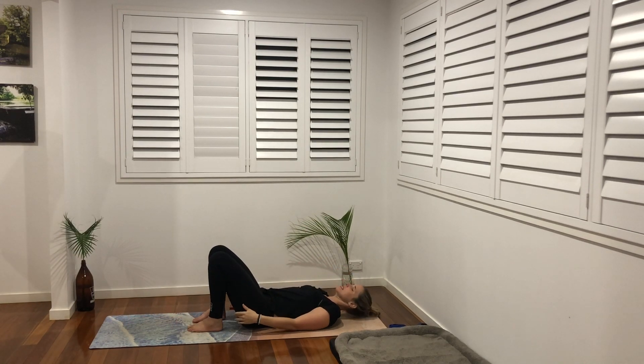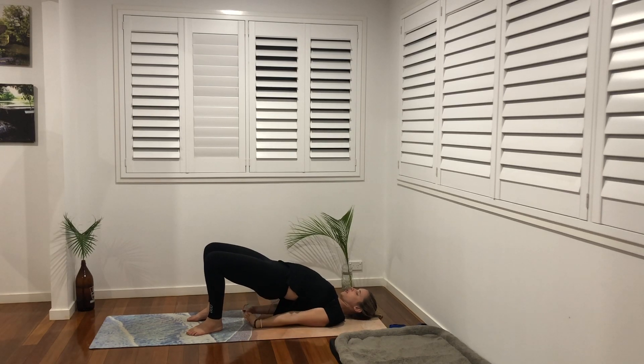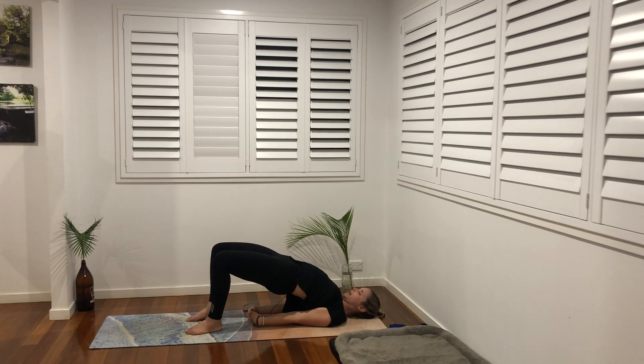Come on down, feet in towards the hips, fingertips towards the heels — we're going to come into our bridge pose. Inhale, find length, tuck the tailbone under and exhale send the hips up and away. Wriggle the shoulder blades under, chin towards chest, and our knees are squeezing in towards one another so they're not flopping out to the side. Inhale push a little higher and exhale soften.